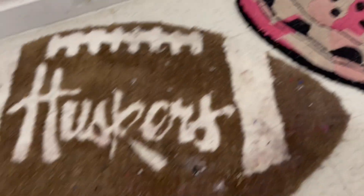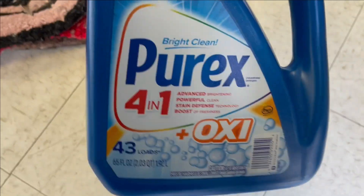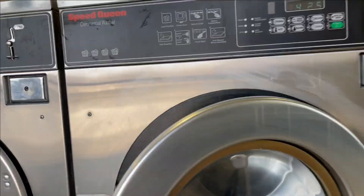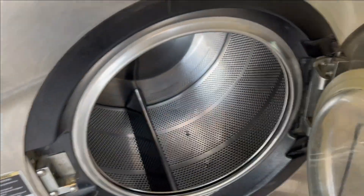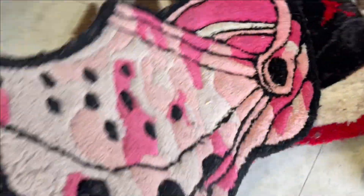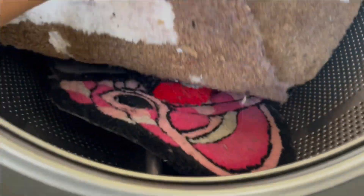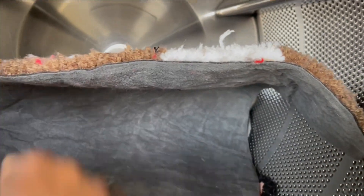Let's get these in the washing machine. I'm using Purex 4-in-1 Oxy Bright cleaner and I'm putting them in the queen-size washing machine because I have three rugs. You can see they're pretty dirty. Just keeping them in there, making sure they fit. I also want to mention the backings — this one has a two-sided backing and this one here has a non-slip backing.